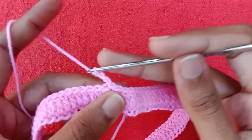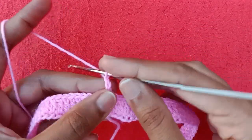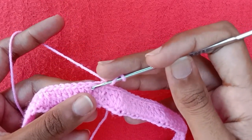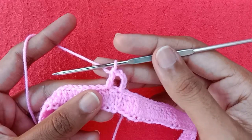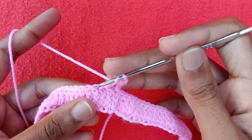For the second round, make chain 1, chain 2, and then chain 3, which will be counted as a double crochet. Then we are going to make one more chain and skip one double crochet stitch, and into the next one we are going to make a double crochet like this.